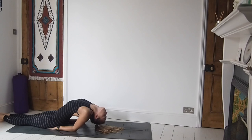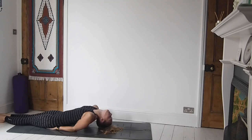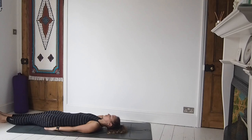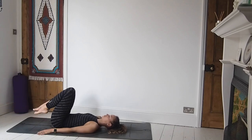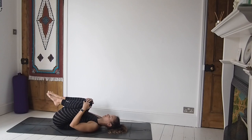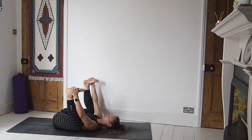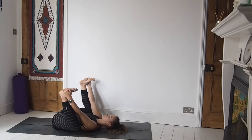Lift through the chest, coming up onto the elbows as we lift through the chest and open out through the throat — head drops back. Breathing nice and deep here, inhaling fully and exhaling fully. Then softly and gently lowering down, draw the knees into the chest, take hold of the outsides of the feet and come to find happy baby. Drawing those knees down by the side of the body, almost towards the armpits. Close off the eyes — really winding down now towards the end of our session together.